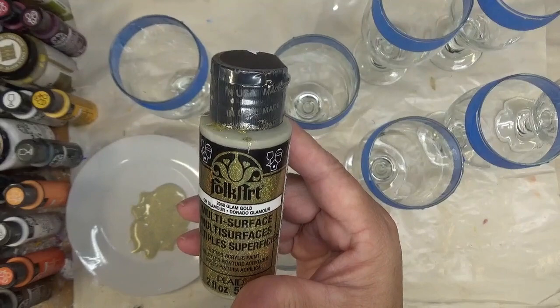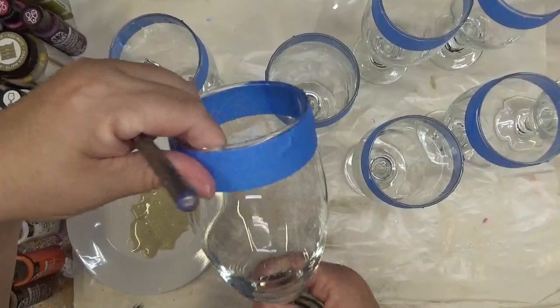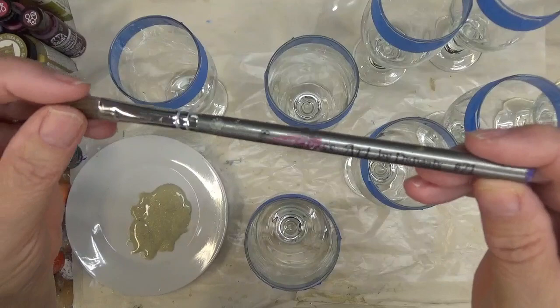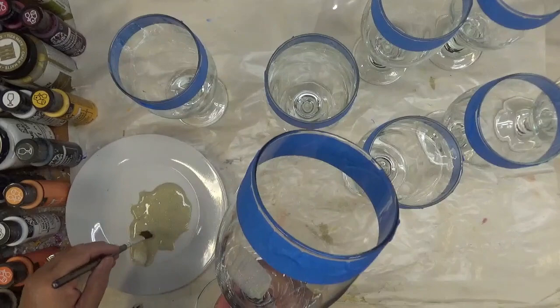I have taped all of my glasses and I'm just going to demonstrate on one so you don't have to watch each one — I'm doing a total of eight. I'm going to use my three-eighth Dynasty Art paintbrush, glass art number 71. I'm trying to hold it up so you can see it. I love these brushes.